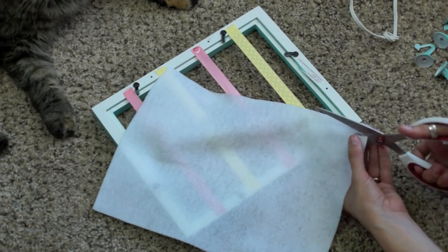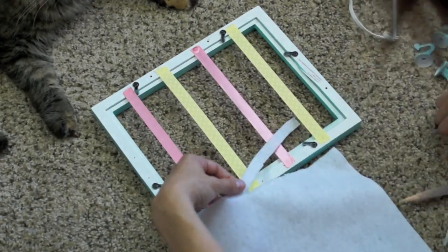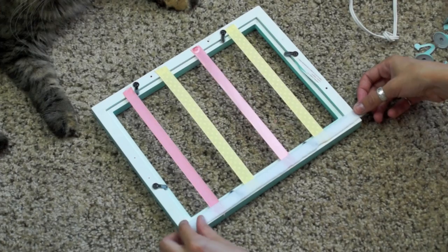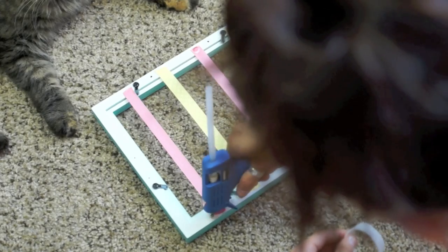This next step isn't necessary, but if you're making this as a gift it definitely makes the back look a little bit cleaner, which I prefer. You're going to cut a long strip of felt and glue that over the top of the ribbons — that's just going to make it look cleaner and not quite as messy.